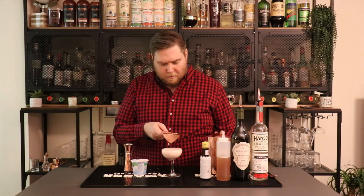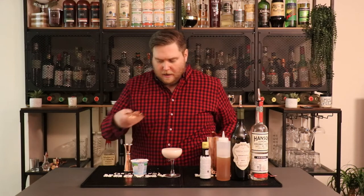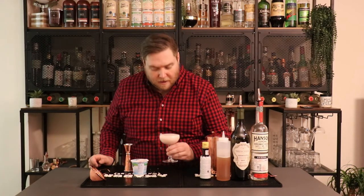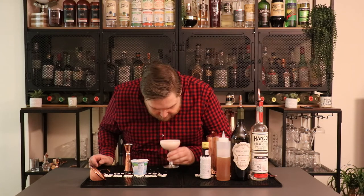And there we go — a nice pretty pink cocktail for Valentine's Day. It filled right up to the edge. It's very, very good. The dry vermouth really cuts through the sweetness of the honey and the yogurt, and the Angostura bitters, believe it or not, really just puts it all together. This is a fantastic cocktail for Valentine's Day — have fun with it guys, cheers!